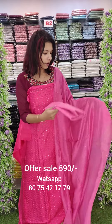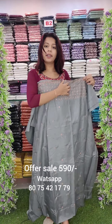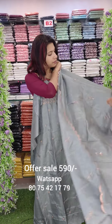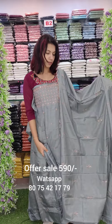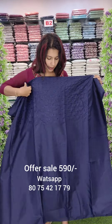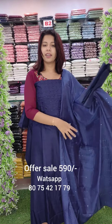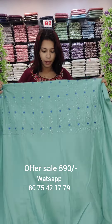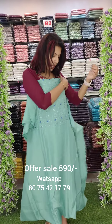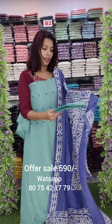This is an ash tone zari pattern — semi-silk. This is the color change. This is the overall look. This is the full threadwork. This is the thick and slanting pattern. This is the cotton bottom. This is the gut valve fabric. Beautiful embroidery work. This is the contrast with batik print. This is the same tone with cotton bottom.